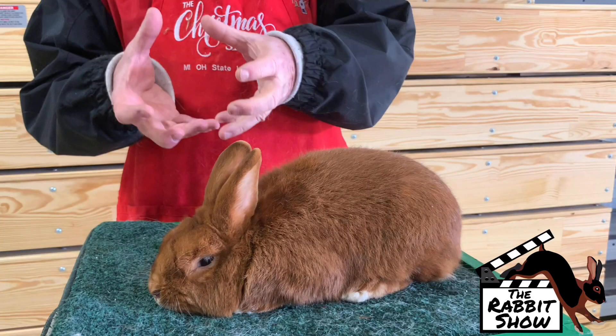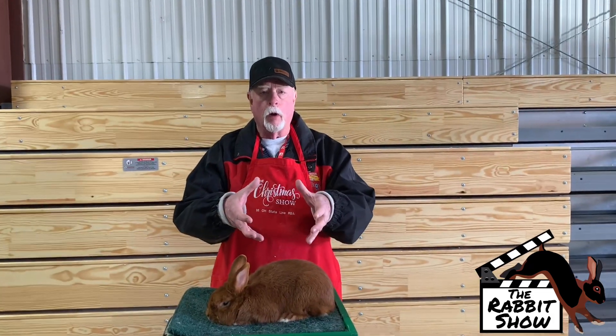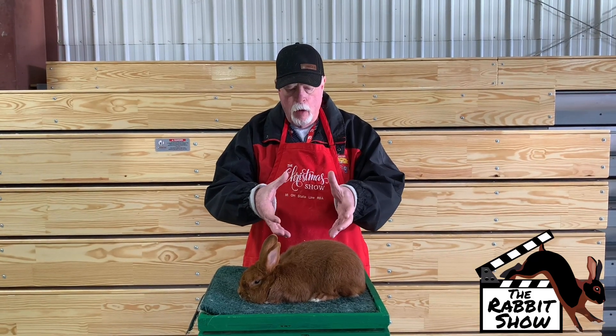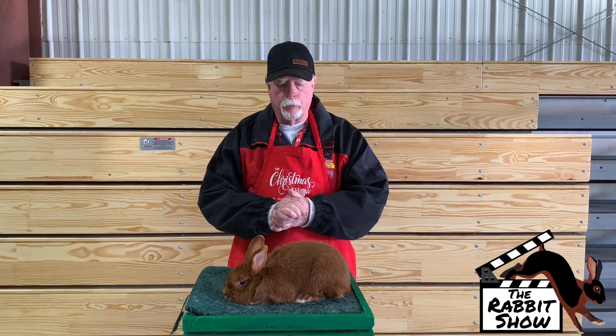Juniors, six months old, can go up to five pounds. If you want a compact body, the standard calls for a plump body. If you're looking down on them, we want firm flesh on these. We want not an oval per se, but a roundness to them and some very good flesh condition.